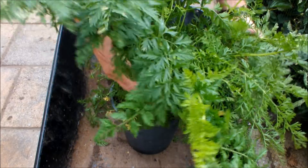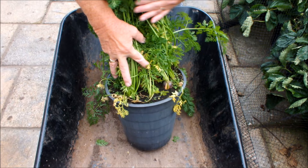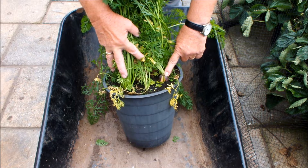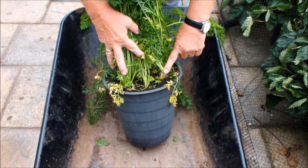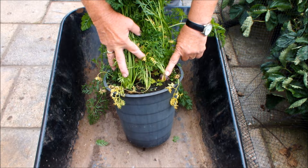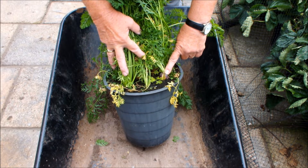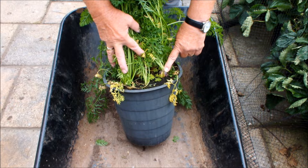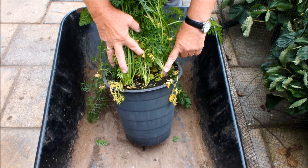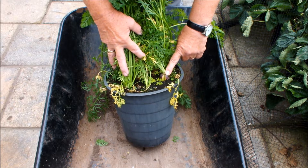This is something you don't want to see - carrots that are split. That's usually a sign of irregular watering, and who's that down to? Down to the gardener. In this case it's down to me. So we're not expecting a great deal from this bucket other than misshapen and split carrots, but there's only one way we're going to find out, so let's do it.